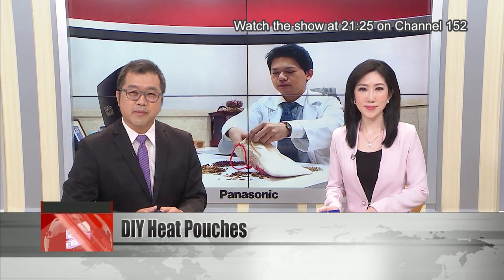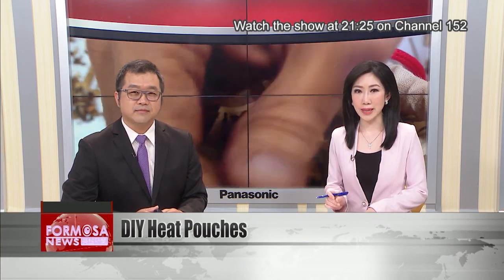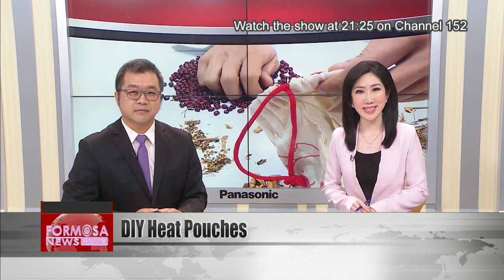The cold weather has created a nationwide shortage of heat pouches. You might have noticed empty shelves in stores as retailers struggle to keep up with demand. But never fear — making a pouch right at home is easier than you think. Here's our reporter with all the details you need to know on how to stay cozy this winter.